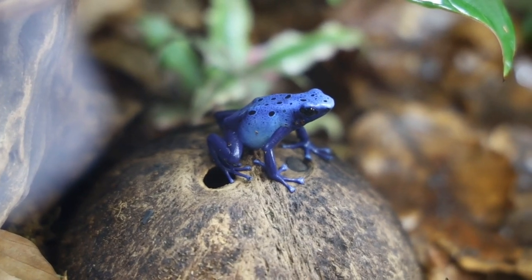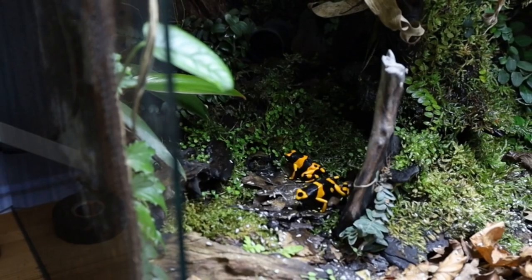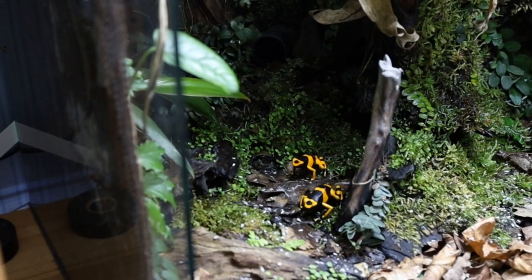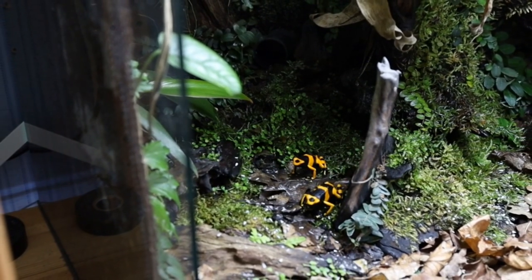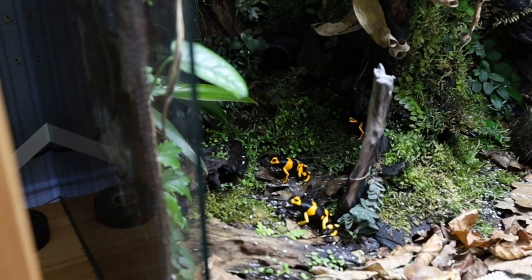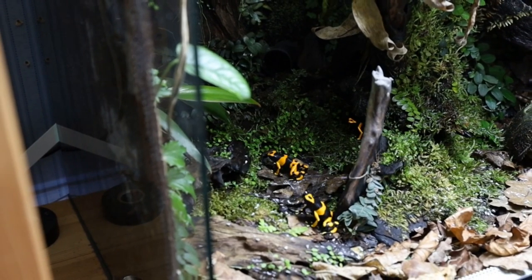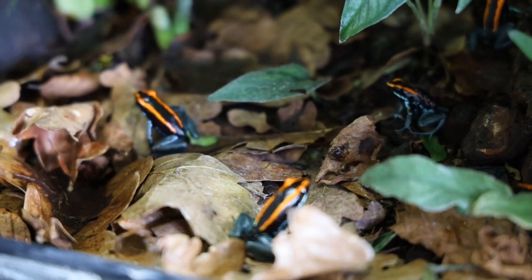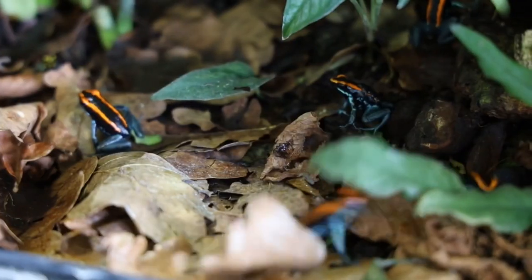This video will not cover shipping since I live in Sweden where we have no companies who provide the service of shipping live animals. Some invertebrates can still be shipped through the normal postal services here, but you definitely shouldn't ship dart frogs like that. I also want to mention that I have an announcement at the end of the video, so stick around to hear about that. But for now, let's get back to the video.